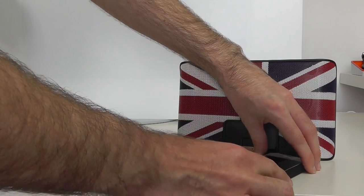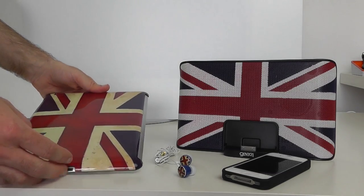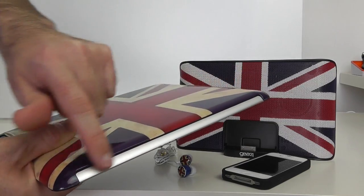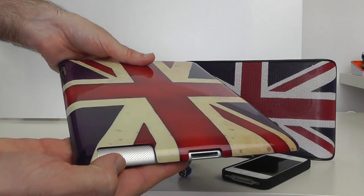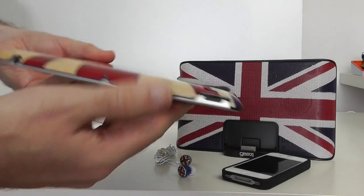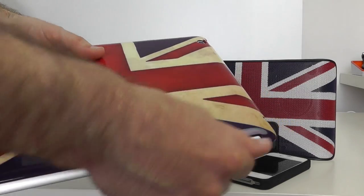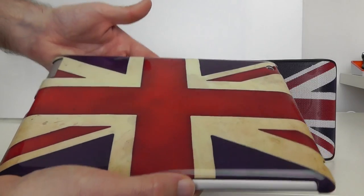Next is the iPad hard shell case, and I really love the design on this one — absolutely fantastic. It supports the use of Apple's Smart Cover, with room along the side edge to still connect it. There's a cutout for the dock connector, a large cutout for the speaker, cutouts for the volume rocker and lock rotation switch, full access across the top, and a cutout for the camera. It's hard plastic with a glossy finish and I just love the Union Jack design. This one is coming in at around the £29 mark.